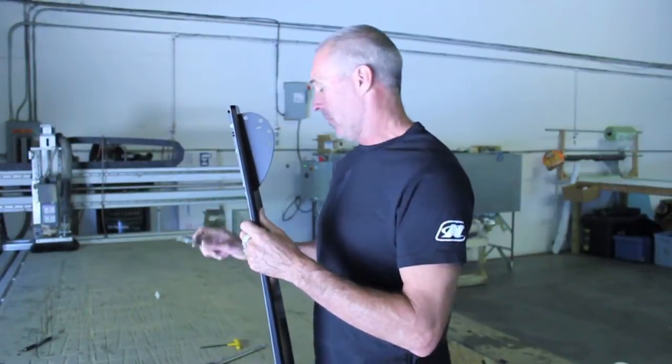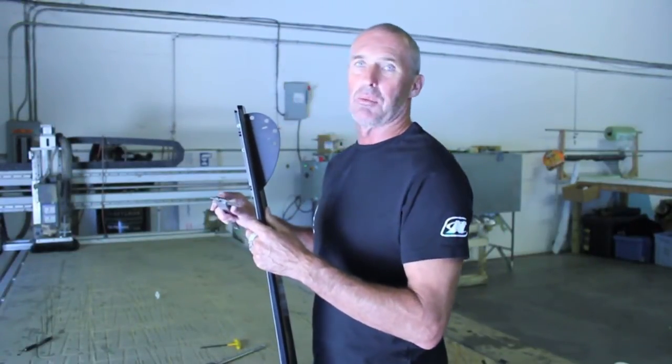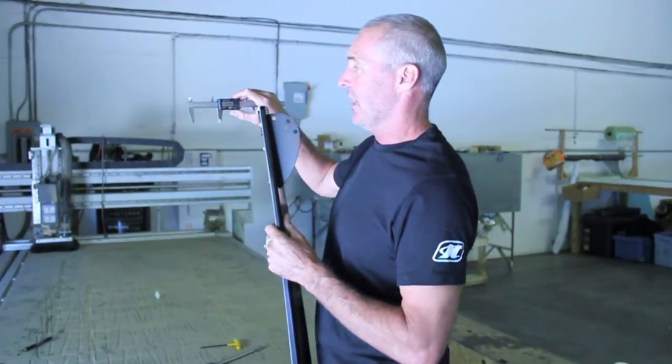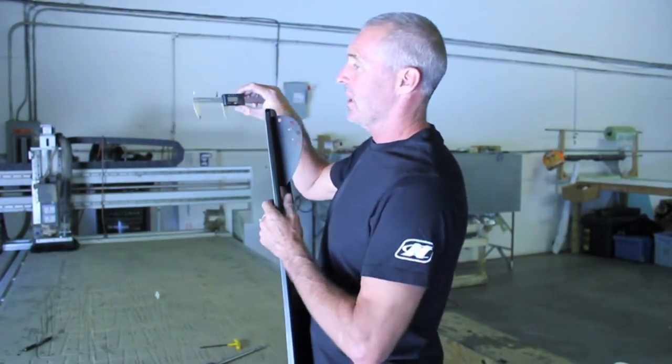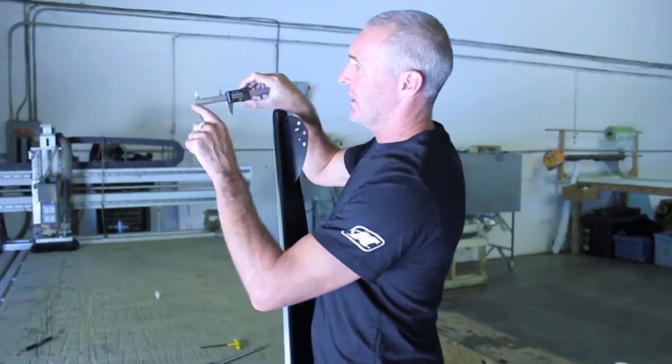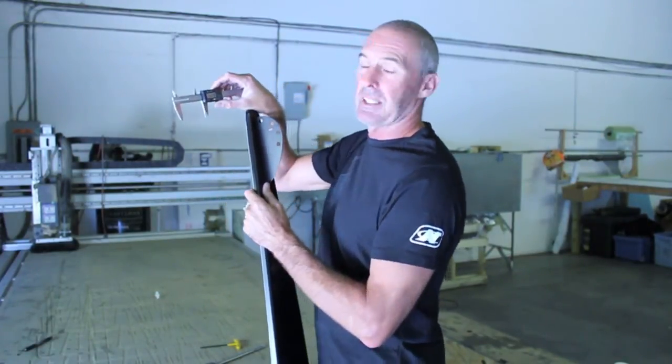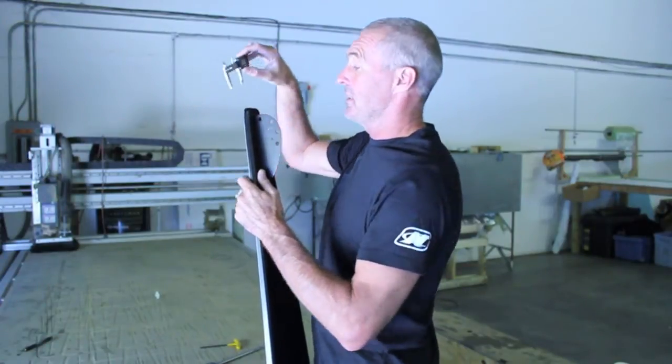There are several different calipers on the market. There's one particular one which is a digital caliper, but it's a slot caliper. As you can see, there's a slot actually machined out in here, which makes measuring the tail a little bit easier.